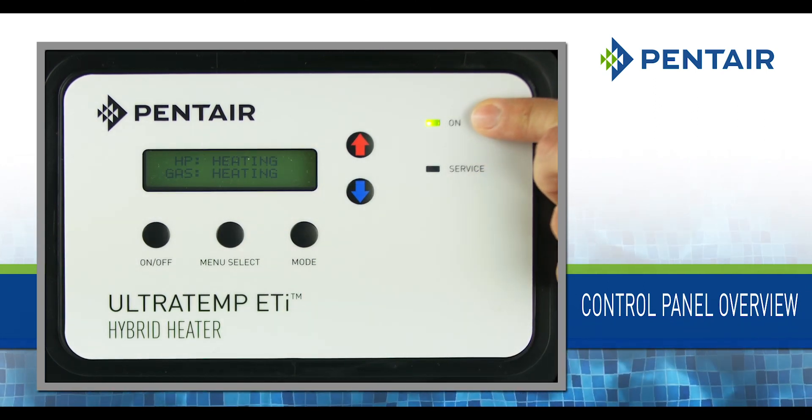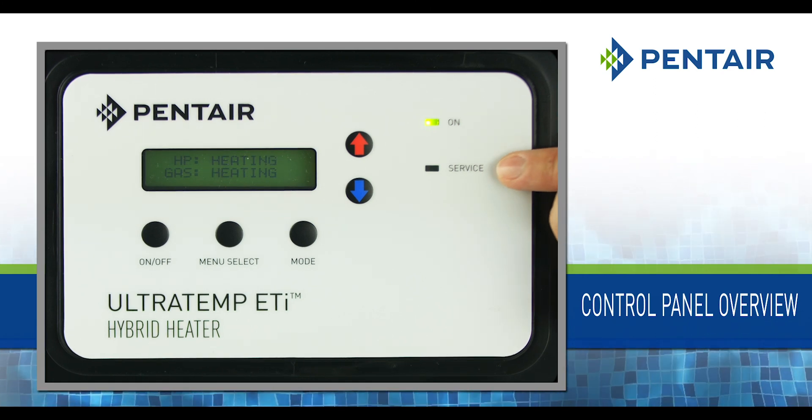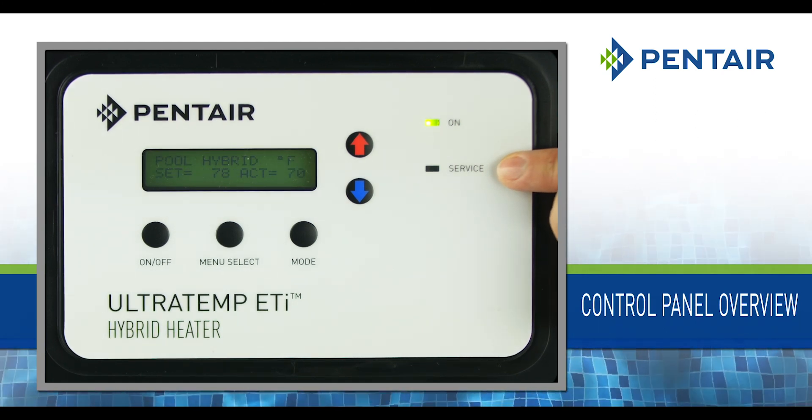On light: This shows that the heater is on. Service light: This will illuminate if an alarm condition exists.